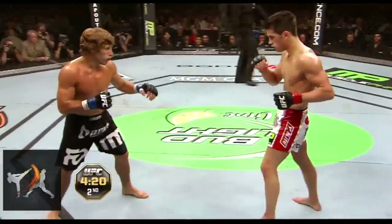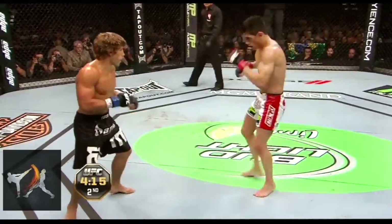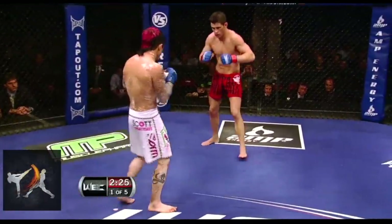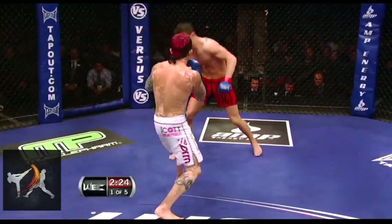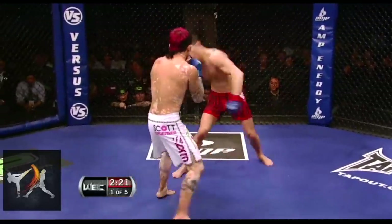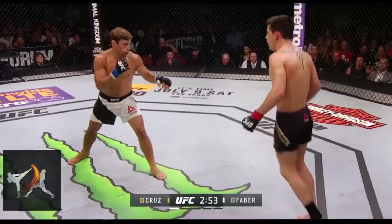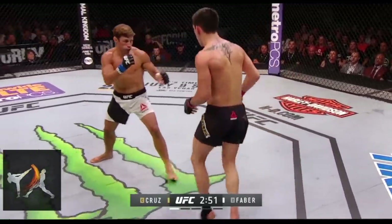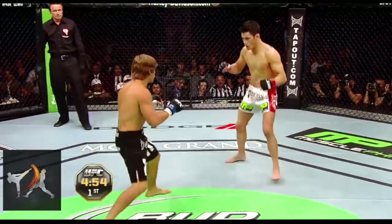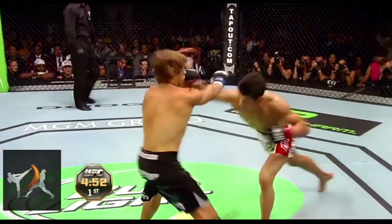One of the reasons Cruz is able to take so many risks is his unorthodox head movement, but another reason is that Cruz gives special attention to making his entries non-telegraphic. It's less to do with how he enters, but the work he does beforehand to disguise his intentions. Cruz makes use of rhythmic preparatory motions in conjunction with foot feints to dull his opponent's reflexes and mask his attacks, getting his opponents used to certain patterns and then entering with multiple different kinds of attacks off those same patterns.